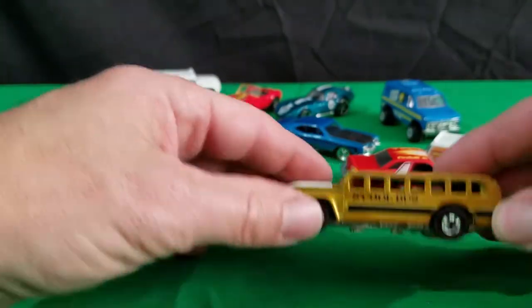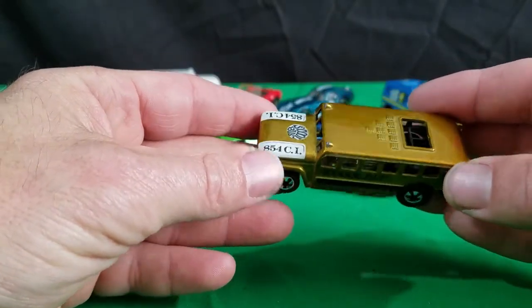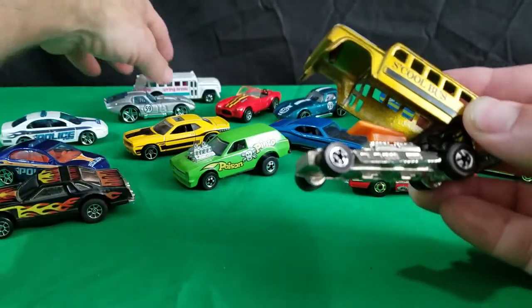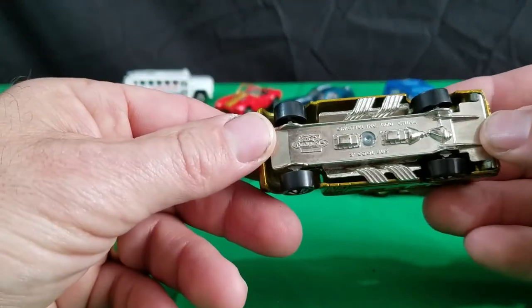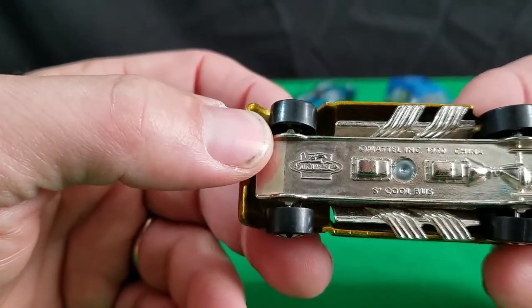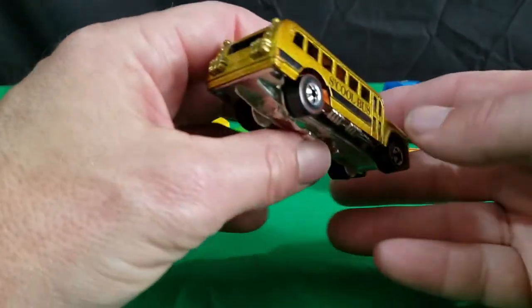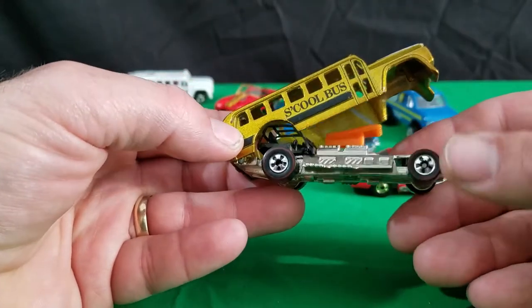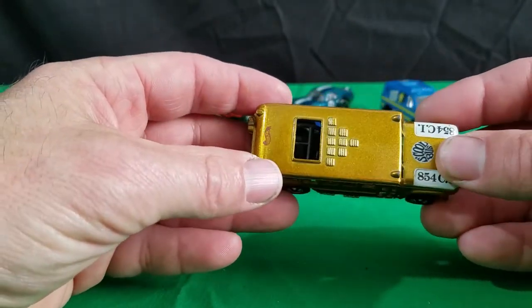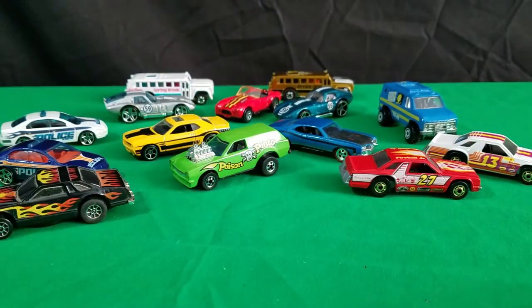I also have a second cool bus — and this is a gold one. 854 CI — 854 cubic inch motor. I don't have the holder that holds the body up on this one; it's missing. But this is a gold version, and it says Vintage on the bottom, made in China, metal base. At least they have metal bases — that's nice. It's a really cool casting to have. Got the Hot Wheels logo on the roof. I only have the two of them — those are the only two castings of that I have.